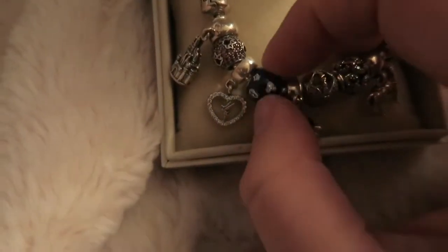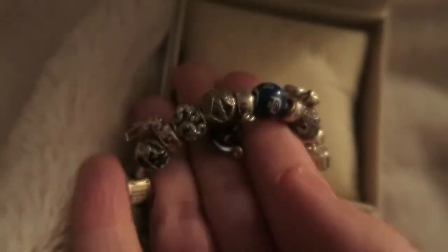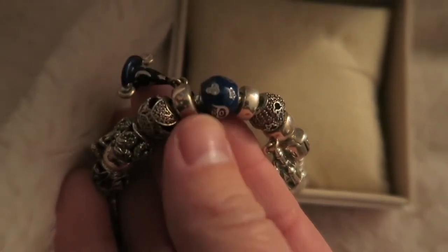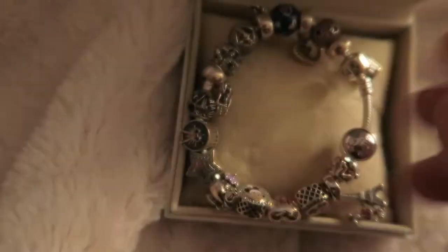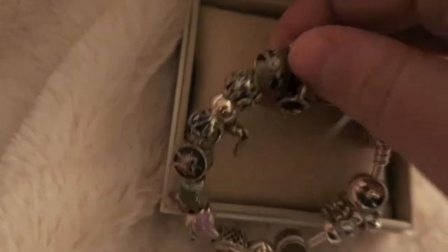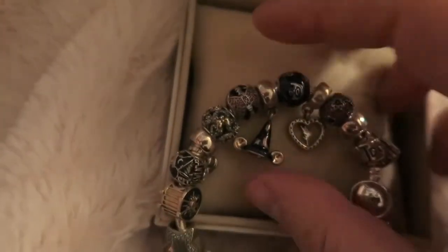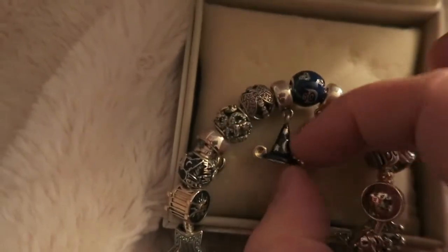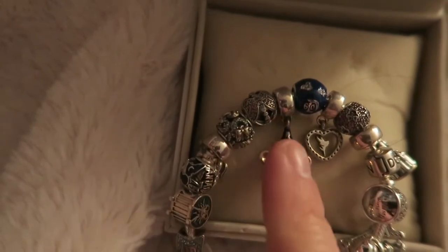Next up, I have my 60th Anniversary Disney commemorative charm. I got this for my birthday two years ago. I just love the colors. Next up is my Sorcerer Mickey hat. I got this right before Hollywood Studios at Walt Disney World removed the Sorcerer Mickey hat. I thought it was a little fun addition.